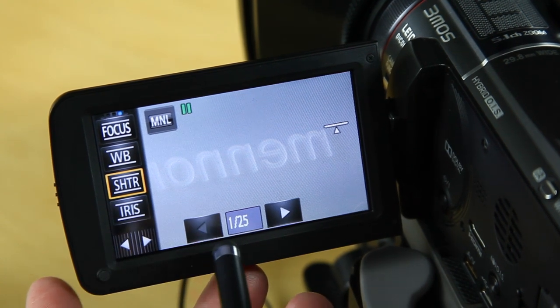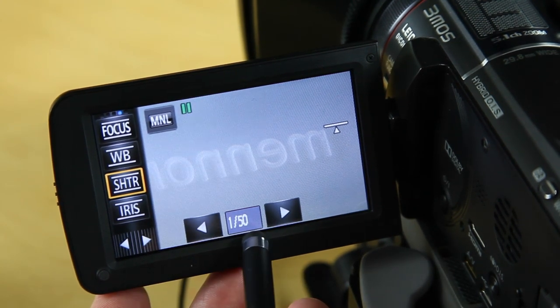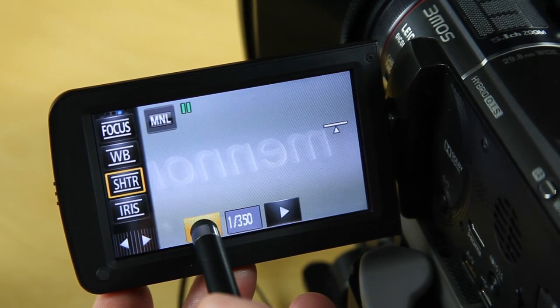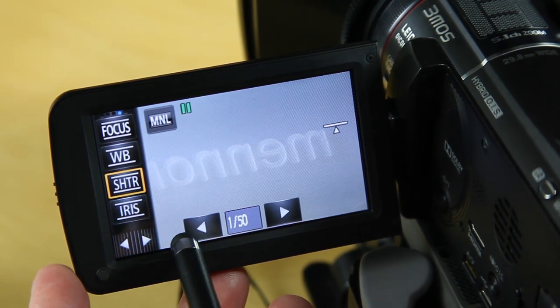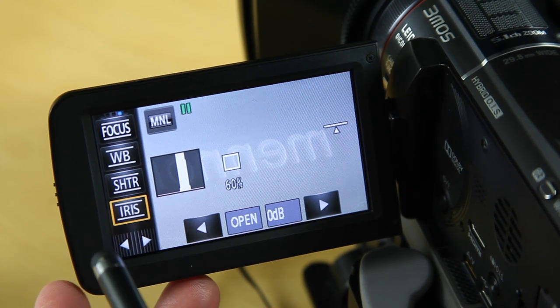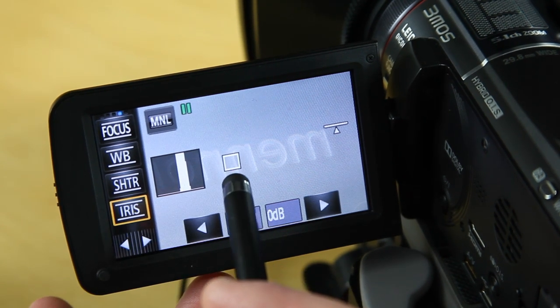I then select my shutter speed. The slowest available is 1/25th of a second — though actually the menu shows 1/25 with the auto slow shutter enabled. Generally speaking you would be using 1/50th of a second most of the time. You can go higher if needed for a particular reason, but the general guideline is 1/50th, or 1/25th by setting the slow shutter option in the menu. My next option is the iris settings, and this is where the histogram is really useful.